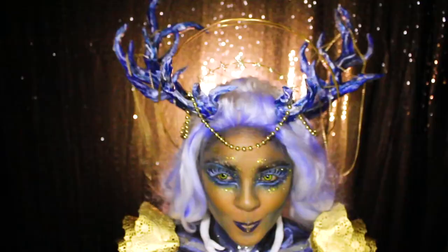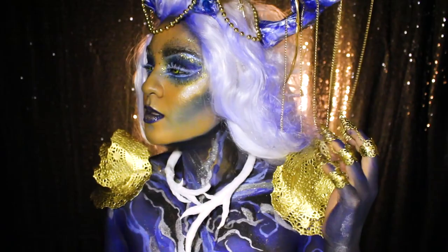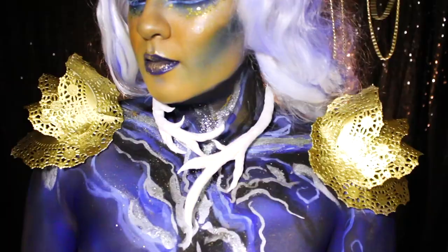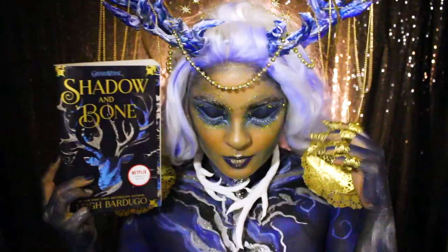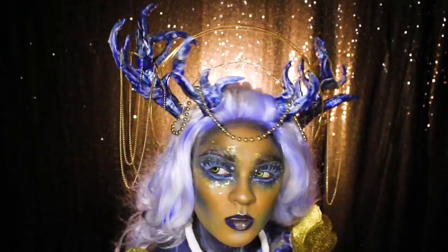Here is our finished look for Shadow and Bone, the first book to the Grishaverse trilogy by Leigh Bardugo. I can't thank Leigh Bardugo enough for her books and the Grishaverse and I'm so ready for the Netflix series! I also wanted to thank HarperCollins Publishers for commissioning me for this book look and for always supporting my passion and my artwork. This was such a fun look to put together and even more fun to read! As always, thank you all for joining me — let me know what book looks you'd like to see me do next, and I'll see you all next time!